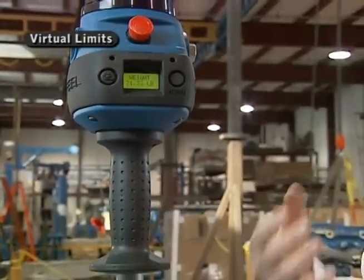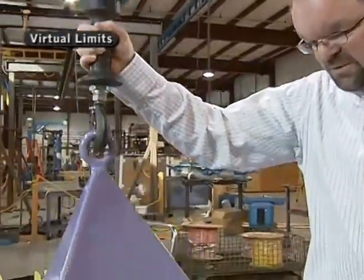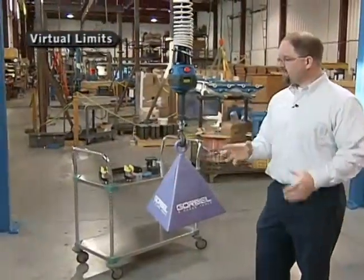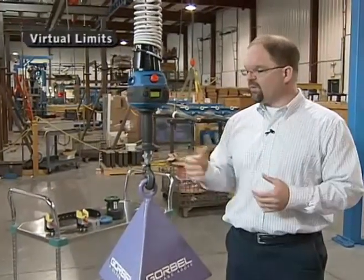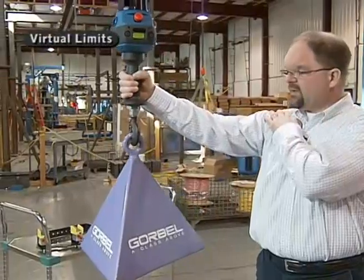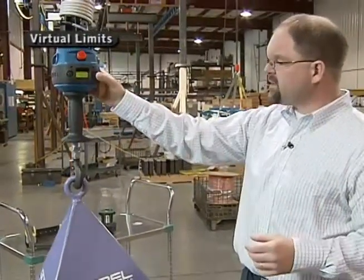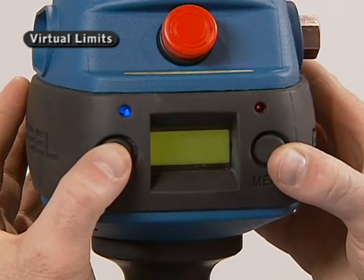This slowdown is very beneficial if the operator is setting down a fragile part — they can automatically go to a slow speed so the part cannot be damaged. You can see I come down full speed at about 60 feet per minute, and as soon as I reach that point, it automatically slows down — I cannot go any faster through the rest of the stroke. We also have the ability to set hard upper and lower virtual limits. For example, if ergonomically you don't want the operator lifting above shoulder level, you can go into the virtual limit program menu, toggle until you see upper limit, and that upper limit is set at that point. Now I can come to that point in the stroke and never any higher.